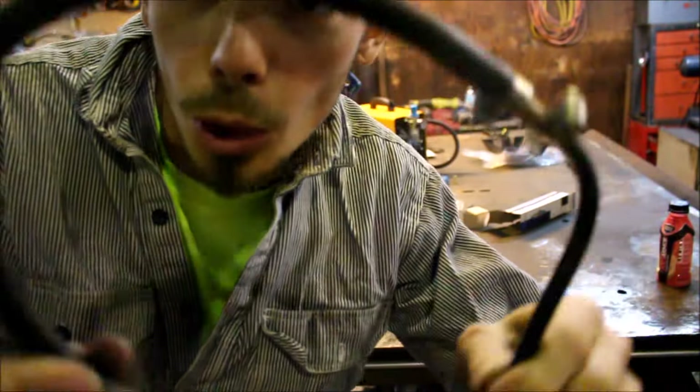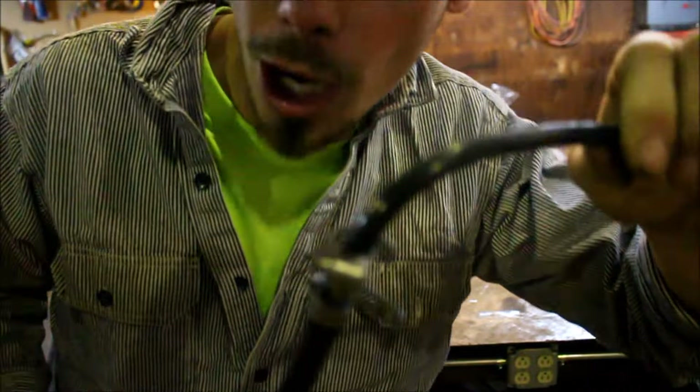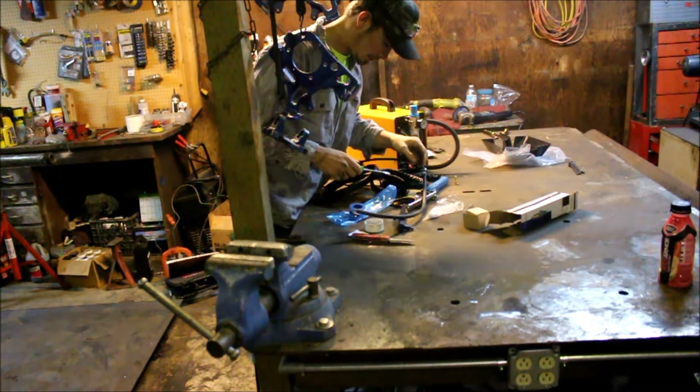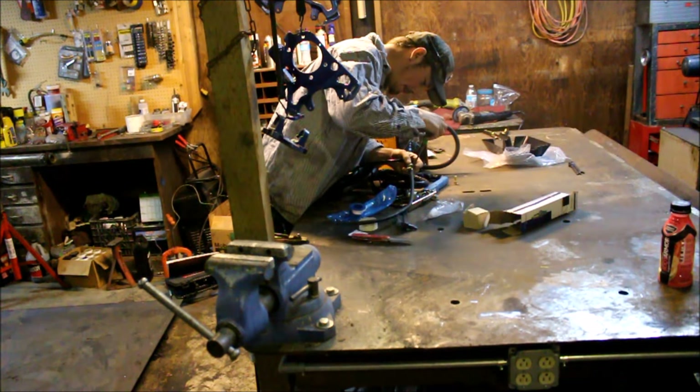Found some hose — just some scrap hose up on top of the attic. Gonna see if it'll work! The Zinni is worth every penny!